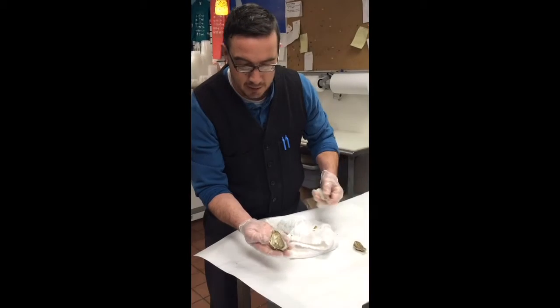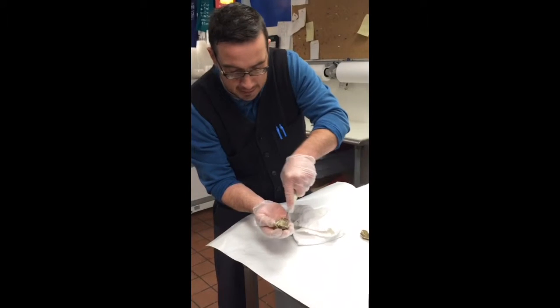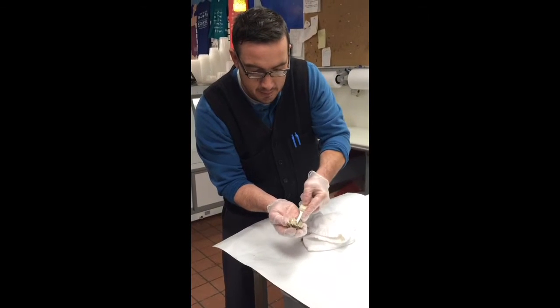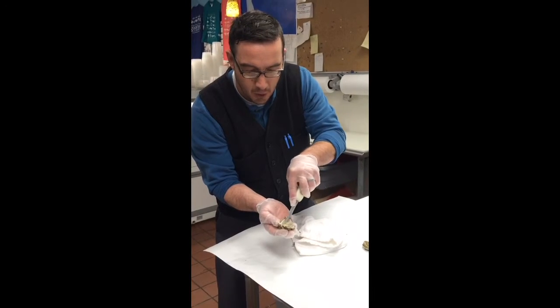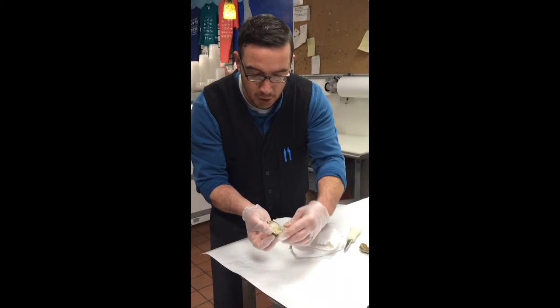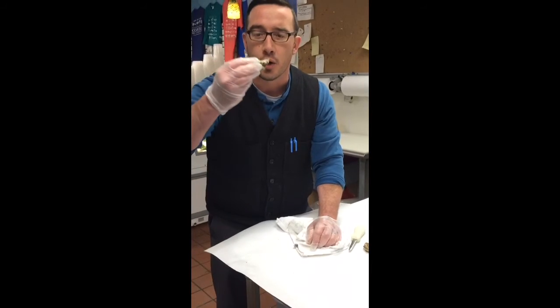After we've discarded the top shell, we want to disconnect it. Here we are — a West Coast Oakland Bay Oyster. Good liquor, very creamy. Salud!